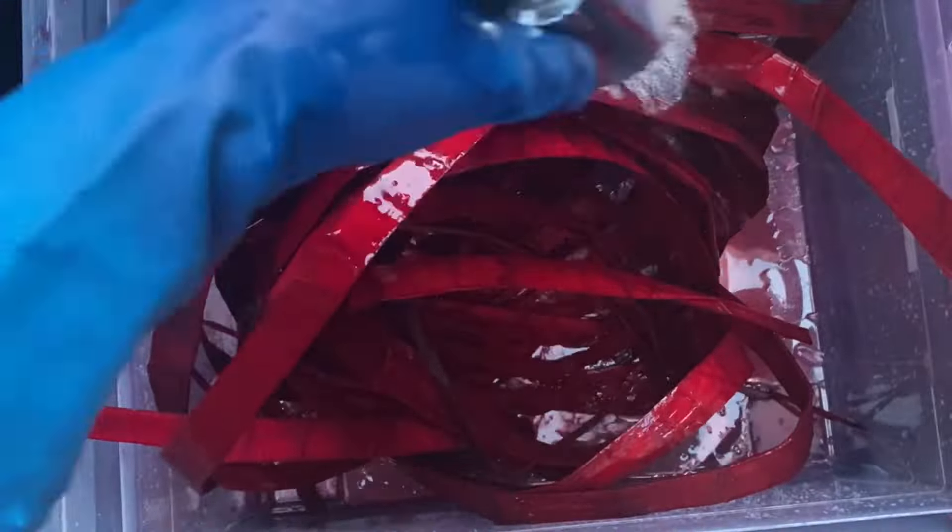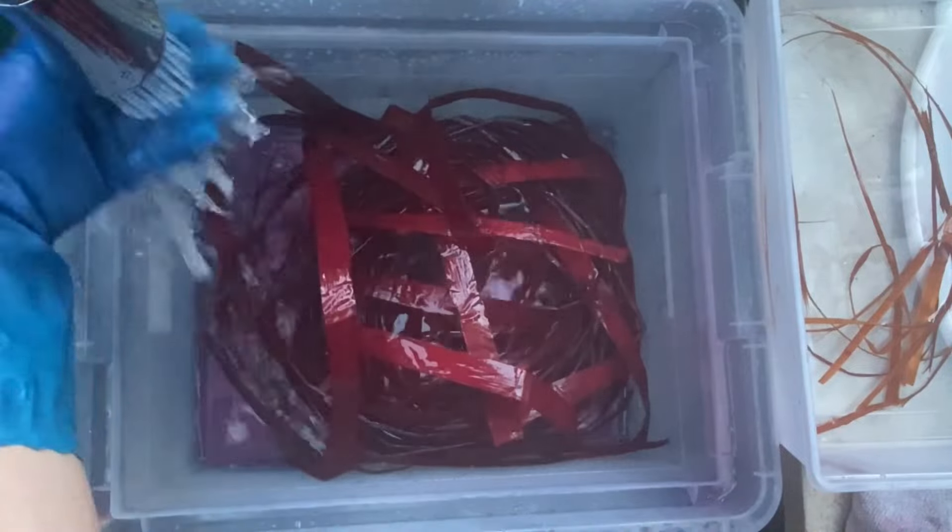First things first, this video is specifically on how to dye cedar bark, not how to harvest it, process it, or anything else. I do dyeing of cedar bark for a number of local indigenous artists who use them for different purposes. This cedar is specifically going to be used in a class, so that's what I'm going to be showing you today.